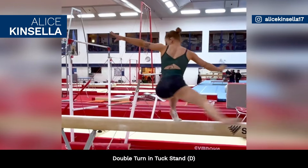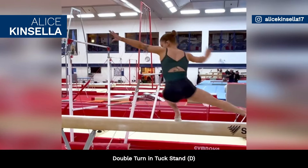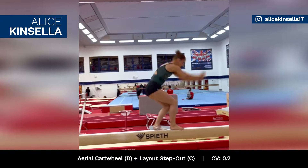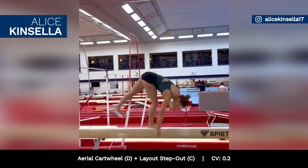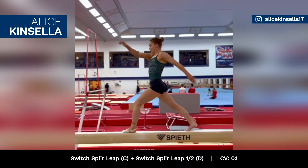Alice Kinsella's beam routine includes a double-turn in tuck stand, rated D, an aerial cartwheel to layout stepout combo worth 0.2 in bonus, and a leap sequence worth 0.1 in bonus.